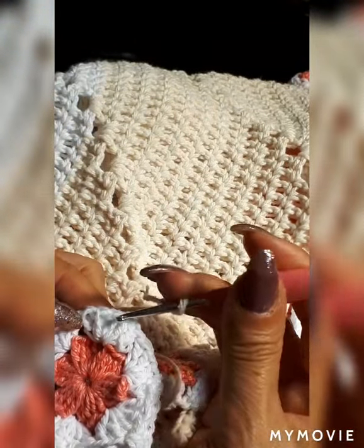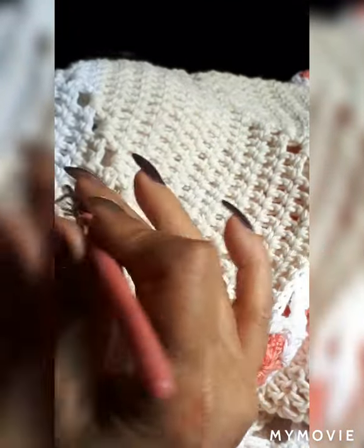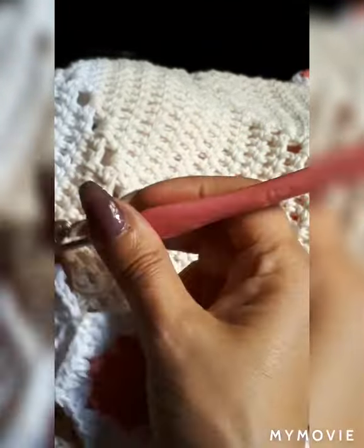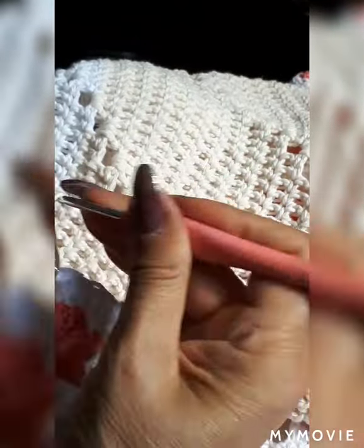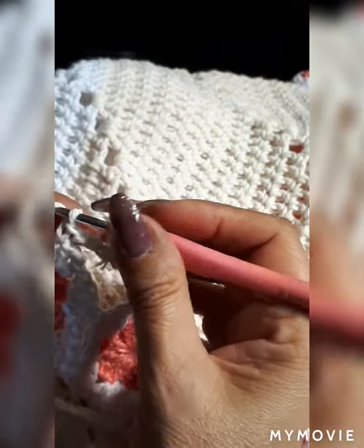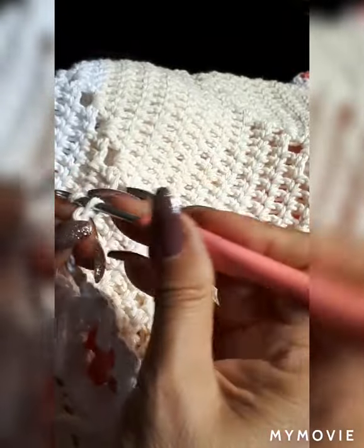One, two, on the third one we're going to do a single — trying to hide the thread. I'm going to try six chain stitches — if I need more I'll add more. I don't want it to be pulling. Let me try eight. Actually, I think I'll need to add more stitch; I don't want it pulling. Let's try ten.